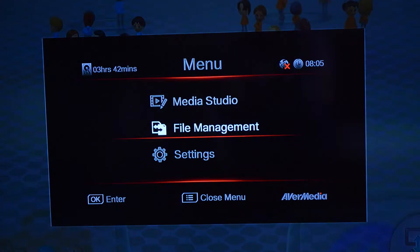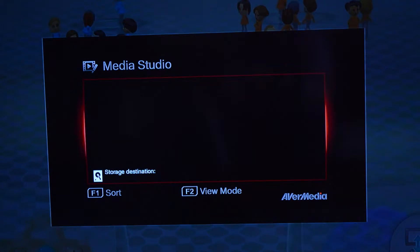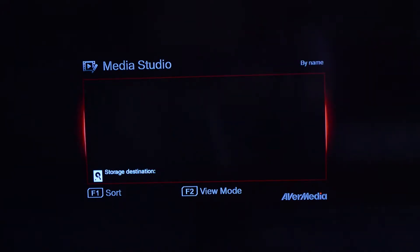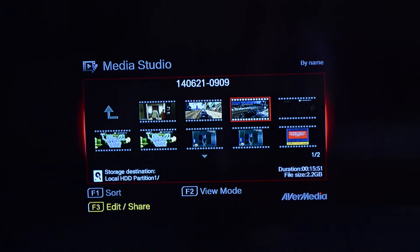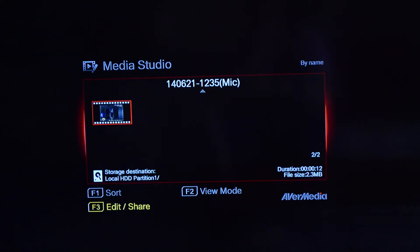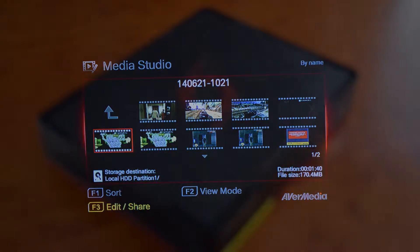The device also comes equipped with its own video editor. Although it's quite simple and very bare bones, it is very useful if you want to record and then upload directly to YouTube without using a computer at all. Note that only files recorded by this device are compatible with the video editor, but this won't bother most people as they'll either be using an external video editor or uploading raw footage straight to YouTube.